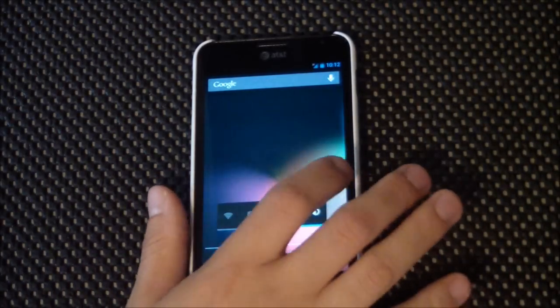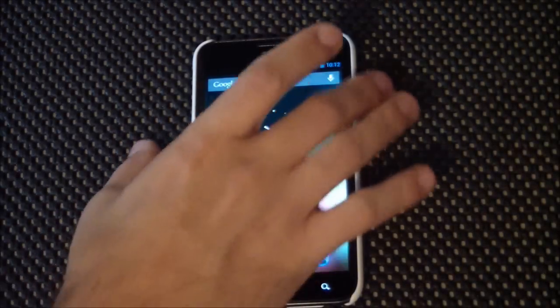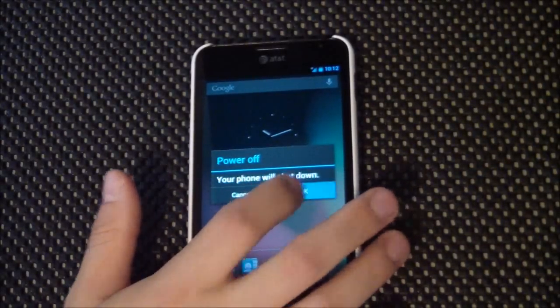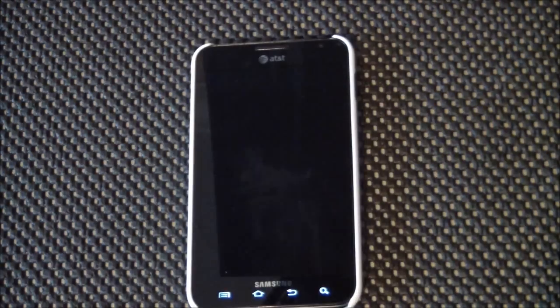Well, that is it guys — a quick look at Slim Bean for the Galaxy Note on AT&T. Hope you enjoyed that review. Don't forget to check us out at MobiltankVideos.com for all your mobile device needs. You can follow us on Twitter and like us on Facebook as well. Don't forget to subscribe to the channel — I'm trying to bring out more content on a regular basis. Be sure to let us know if you need anything. This is Sam, guys. I'll see you next time.